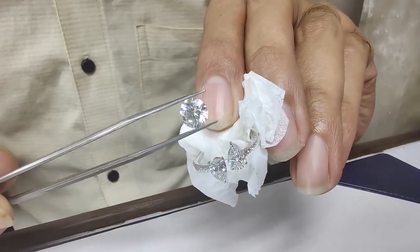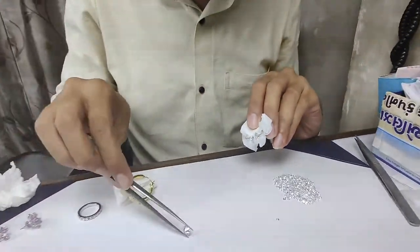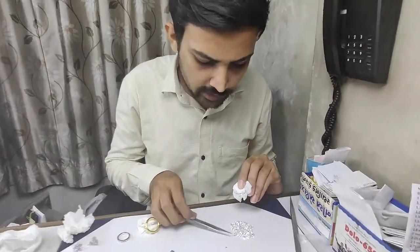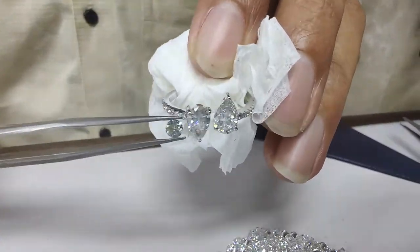Here I will show you a 10-cent round brilliant diamond. This is a 10-cent diamond — you can see the size compared to the others.